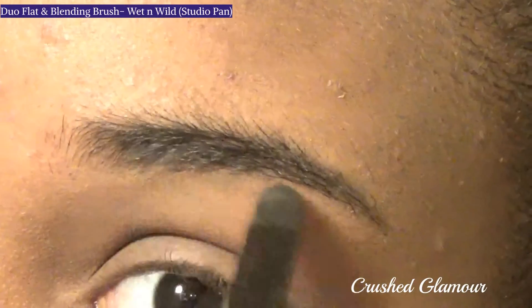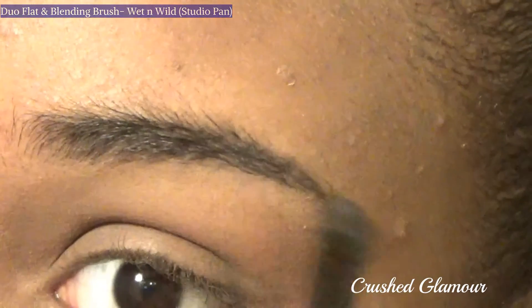Dip a flat brush into the black pigment from the palette and, for natural-looking eyebrows, fill in the gaps.